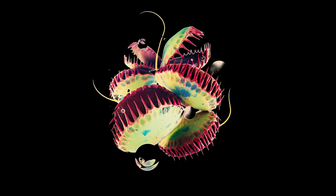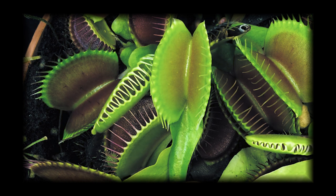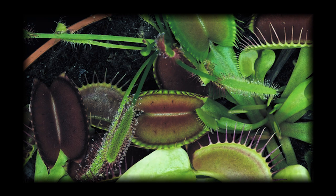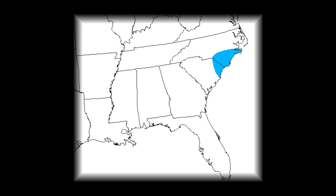Alrighty then. It's time for fact number two. There's only one species of Venus flytrap, but many cultivars. The Venus flytrap is part of a monotypic genus. Monotypic means that there's only one species in the genus, Dionaea, and the species is Muscipula. Furthermore, you'll only be able to find native species of Venus flytrap in North and South Carolina.